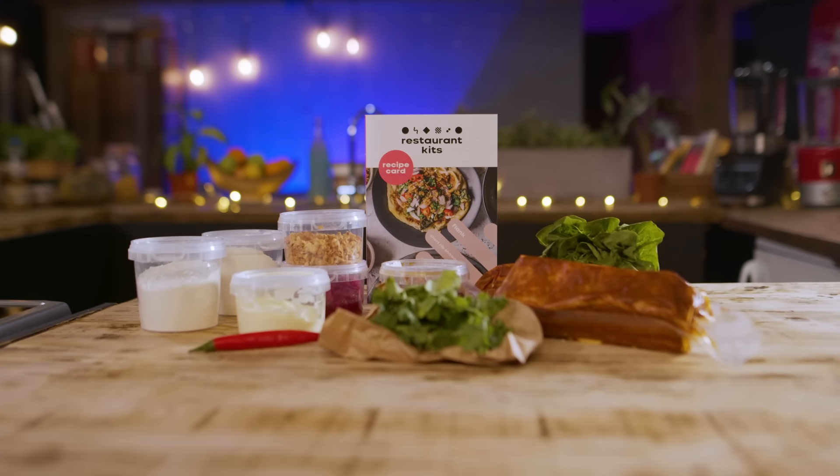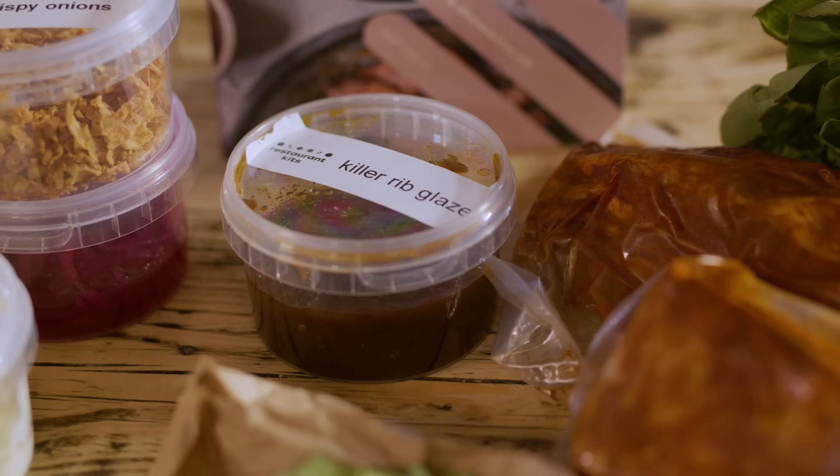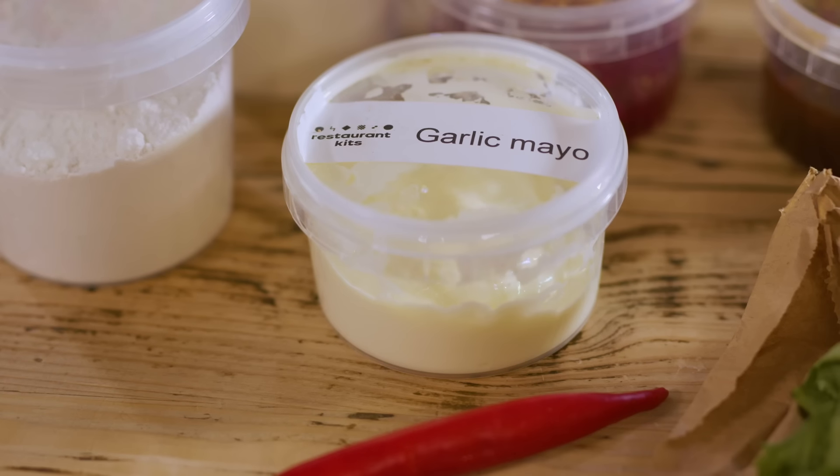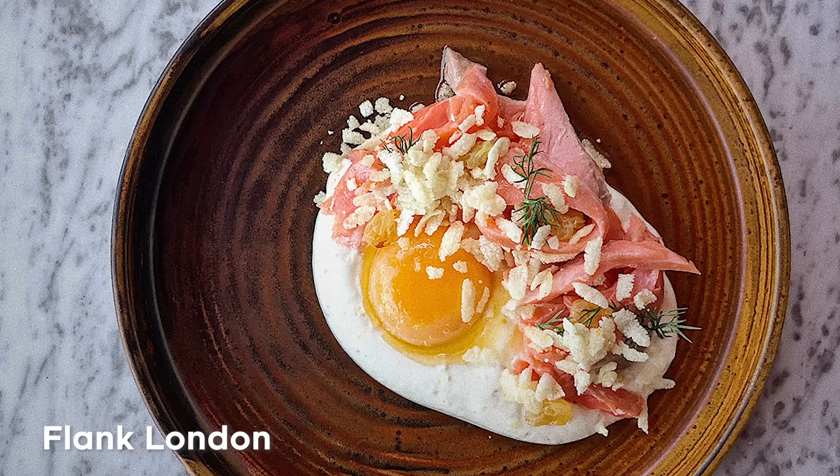What you have here is the Flank London short rib shawarma kit — the ultimate low and slow beef short rib kit from Flank. They're a nose-to-tail restaurant, so they literally use all of the animal. They source their animals really well, and the menu just looks incredible.